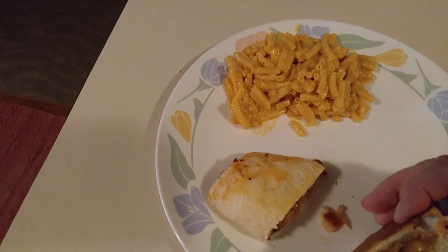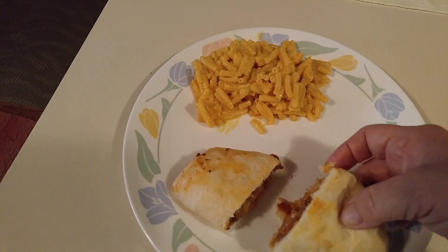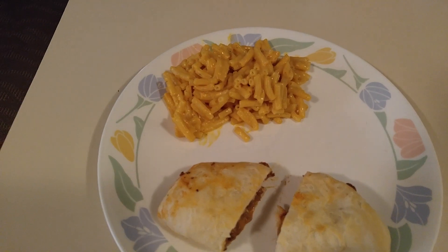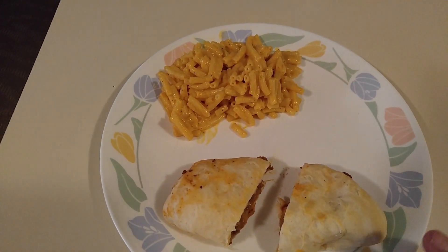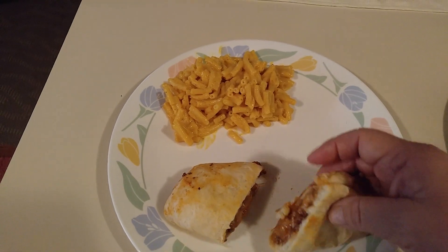This is what it looks like, and they are really good. Again, macaroni and cheese and sloppy joe pockets with any kind of shredded cheese you want in any kind of biscuit.